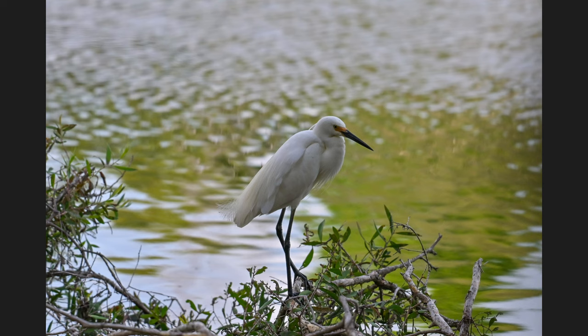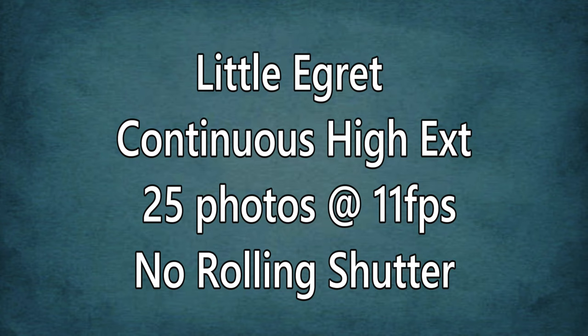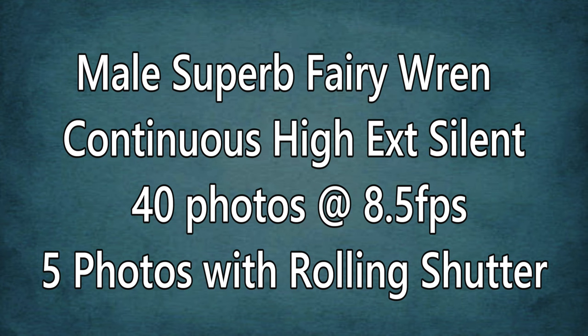I really wanted to do this test to see when I would get the most instances of rolling shutter. Now that I've done it, I can be fairly certain: rolling shutter is most likely when there's a lot of shrubbery and the bird is in a very dense area. If the bird is in an open area — like that ibis at the top of the tree or this little egret — I'm very rarely going to get rolling shutter. This little egret: continuous high extended silent, 24 photos, no rolling shutter. Now here's a male superb fairy wren in very dense undergrowth — 40 photos at continuous high extended — and five of those photos had rolling shutter.